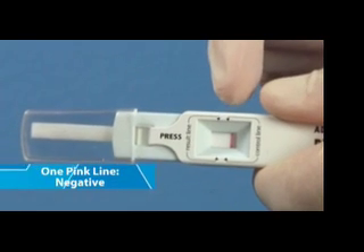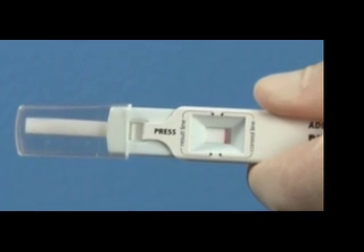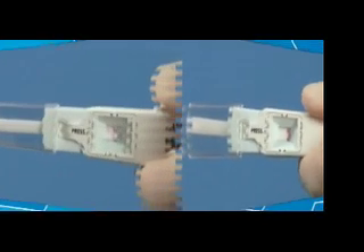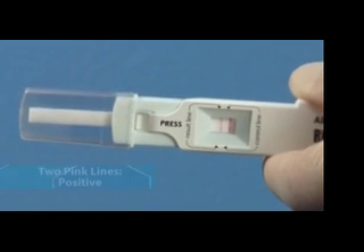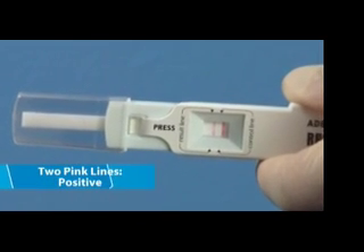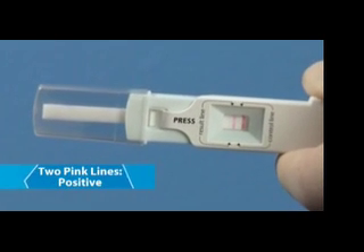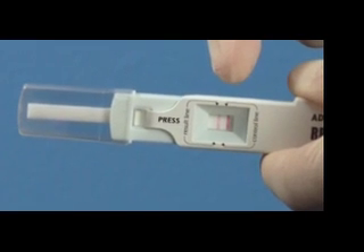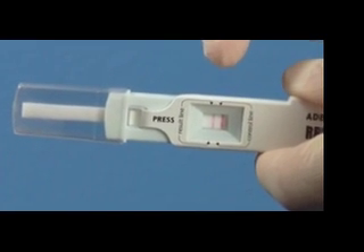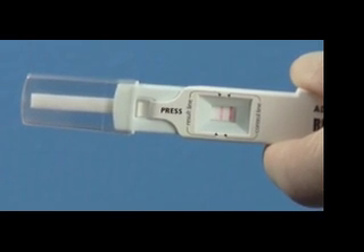A negative result means the infection in the eye is caused by something other than the adenovirus, possibly bacteria or allergies — you should treat the patient accordingly. If you see two pink lines, or any portion of two pink lines, the test result is positive. Even a faint visible second pink line should be interpreted as positive, meaning the patient has conjunctivitis caused by the adenovirus. Remember, antibiotics are ineffective against viral forms of conjunctivitis.